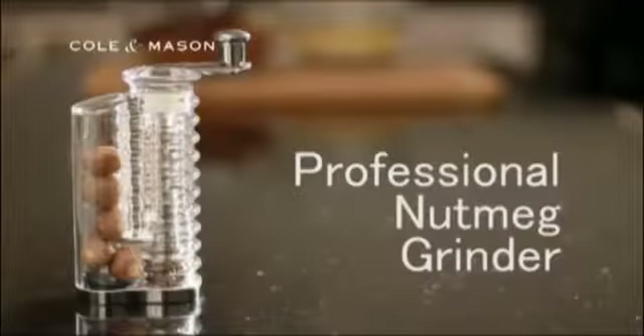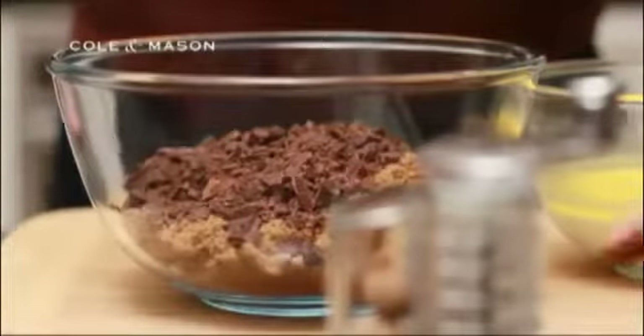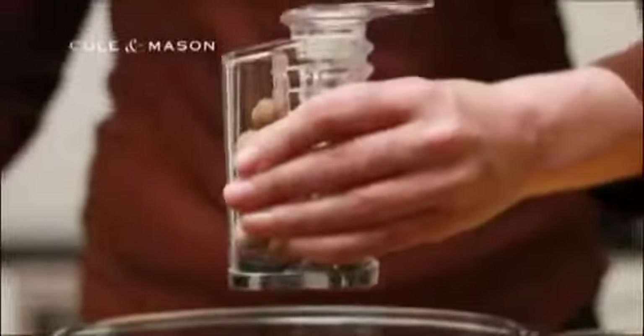When it comes to putting the flavour into a gorgeous spiced chocolate pudding with a chilli and salt sauce, the Cole & Mason Professional Nutmeg Grinder comes into its own.